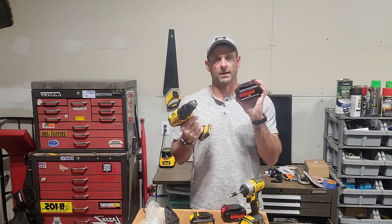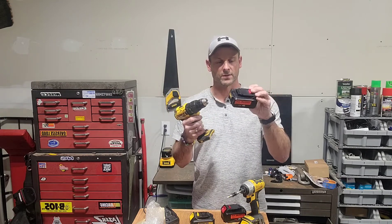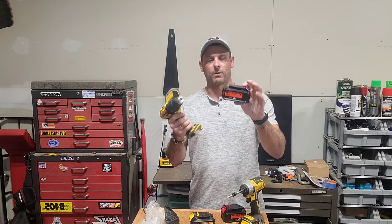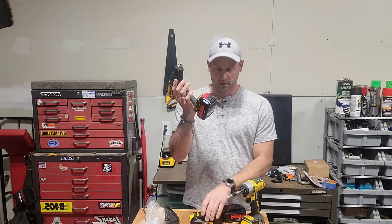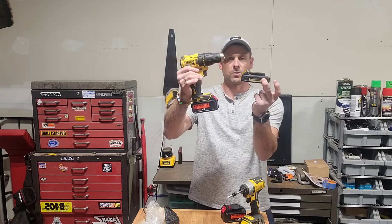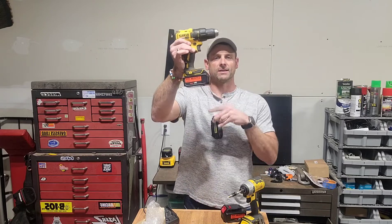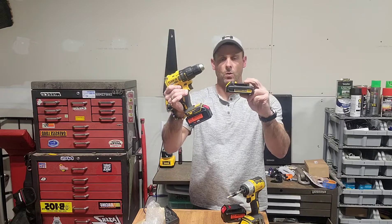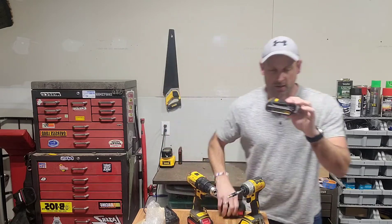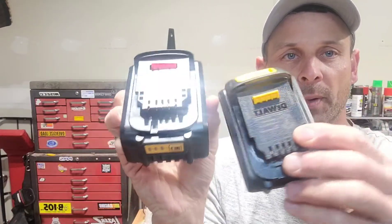This is a replacement battery for your DeWalt power tools — a 20 volt max 6 amp hour replaceable DeWalt battery. You can see the 20 volt max standard battery versus the replacement battery. Yes, this is a lot bigger, but this is also a 6 amp hour battery whereas the standard is a 1.3 amp hour battery.